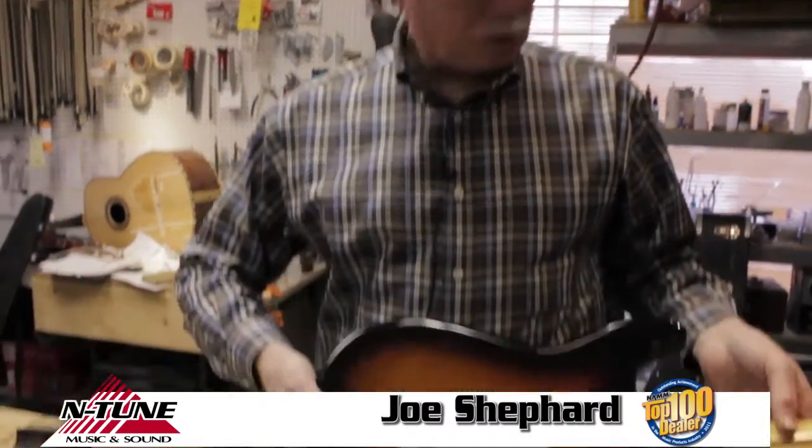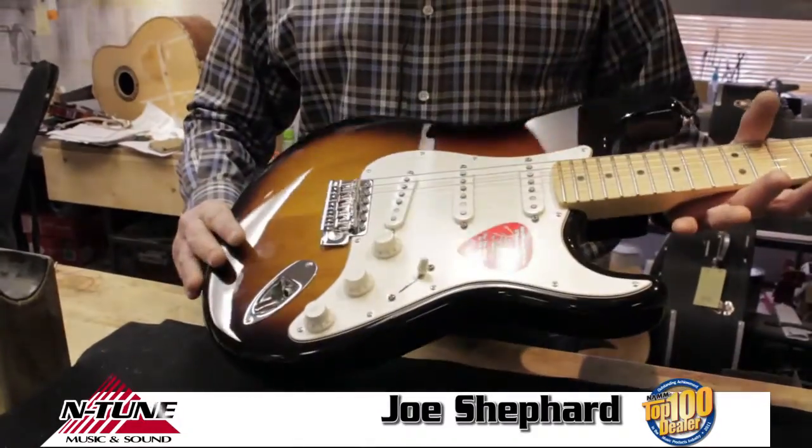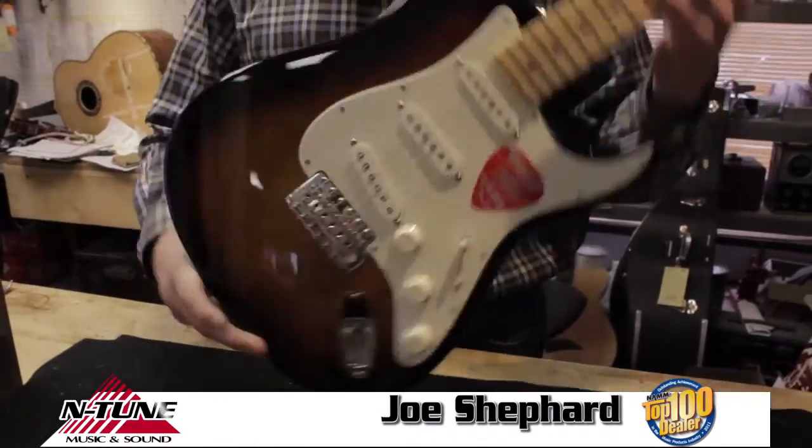Now we're going to restring a standard Stratocaster style guitar, a basic tremolo guitar. It has an opening in the back for the ball end of the strings to go into, and we'll start by taking the strings off first.